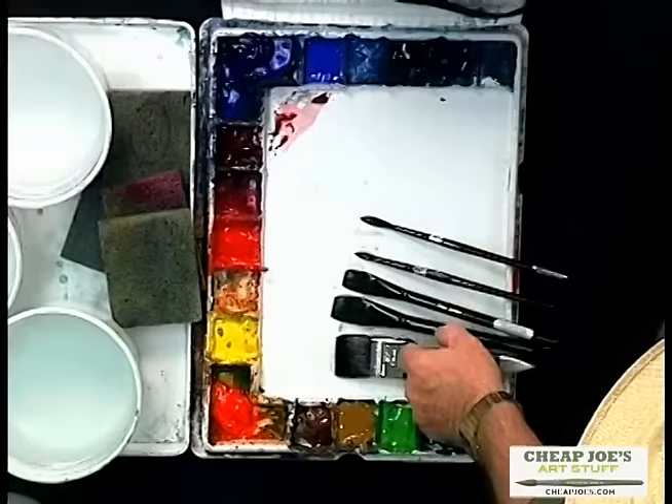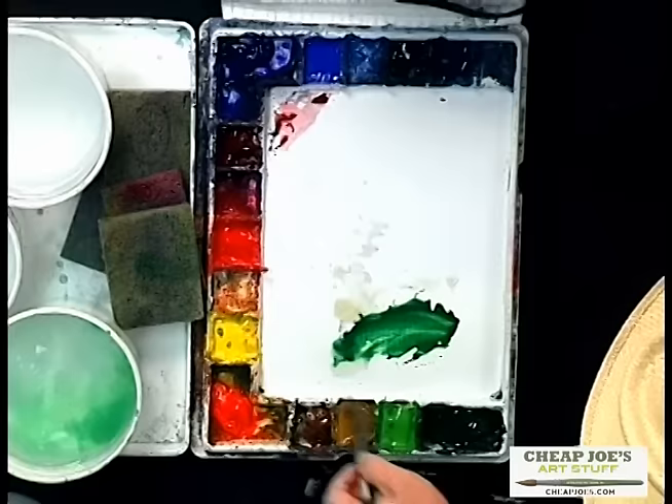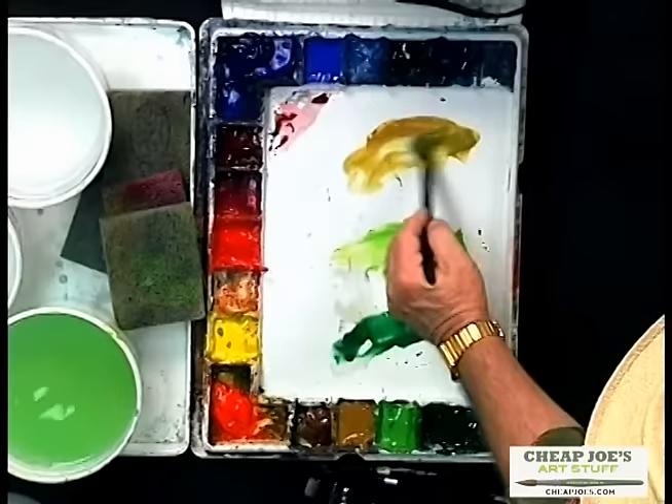I'm going to get started with the traditional palm trees we talked about, the sable palms, and I'm going to paint them basically as a group so you can see how that works. I'm going to take my three-quarter inch watercolor flat brush and mix up mainly some dark green — in this case my hooker green — along with some lighter green and some yellow ochre. Let's get started on the palm fronds.